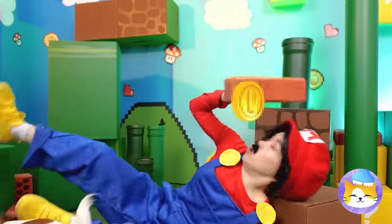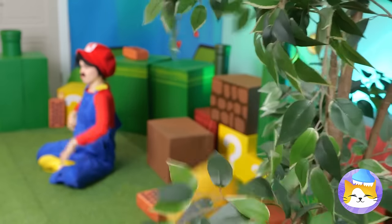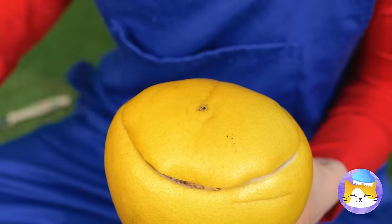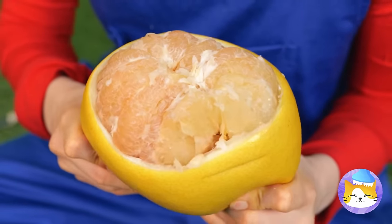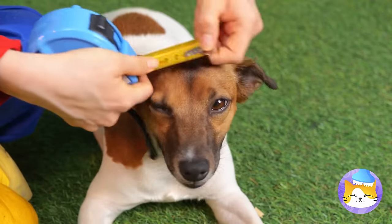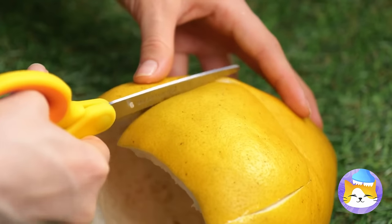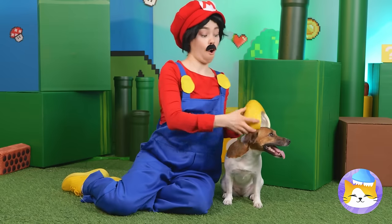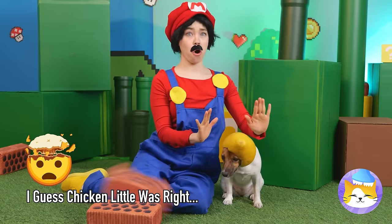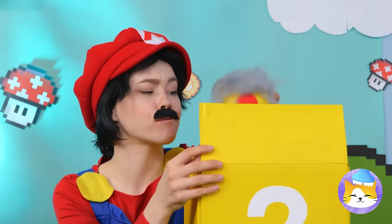The bricks are coming down! Is anything real in here? Let's hope this pomelo's a different story — cause we could sure use that shell. Now for a little measuring and a little cutting. Your pup's got a new helmet — just in time, the sky is falling!